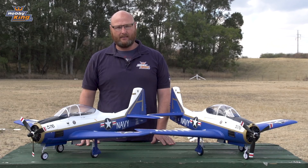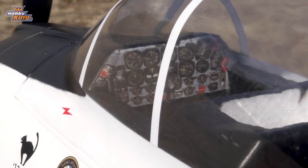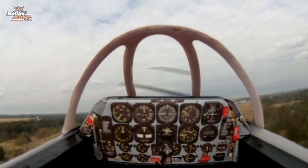Now as well as the outside, the attention to detail on the inside is where it counts with the T-28. And of course the cockpit is set up for FPV. First person view is a fantastic way to fly the Durafly T-28, getting that immersed FPV flight experience.